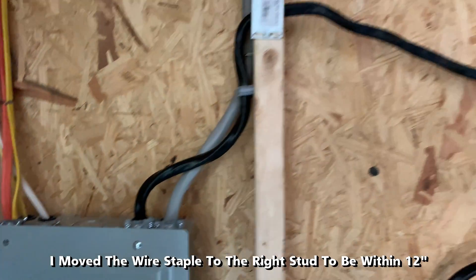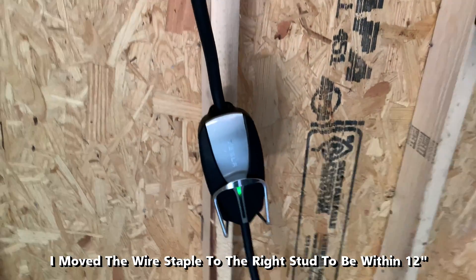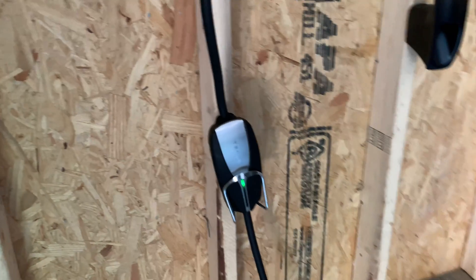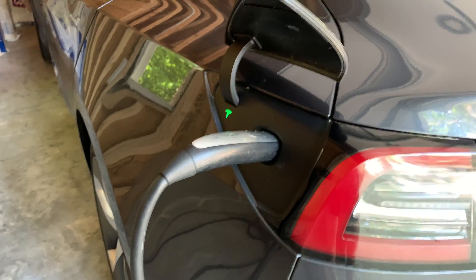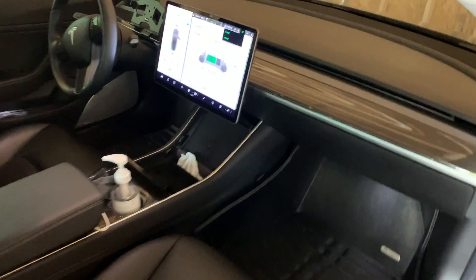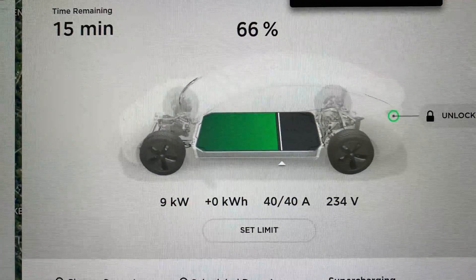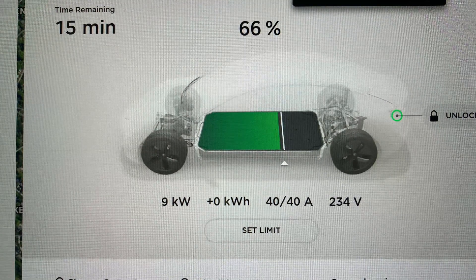I moved the wire staple to the right stud so that it can be within 12 inches of the NEMA 14-50. We can see that there's a green light on the mobile connector, so everything should be ready to charge. Let's go inside and see the amps and volts. Since this is a Gen 1 UMC, I am getting 40 amps. If this were a second generation, I would be getting a max of 32. The voltage of 234 volts looks fine.